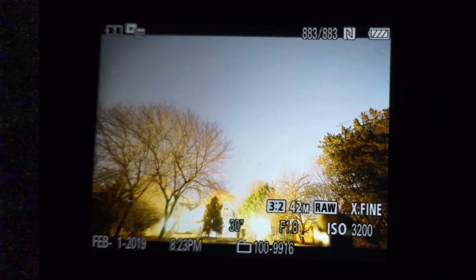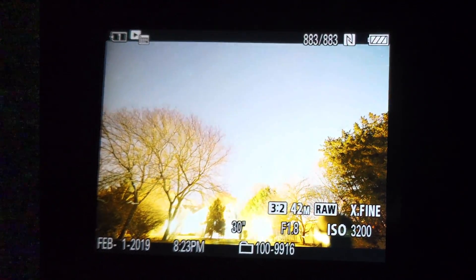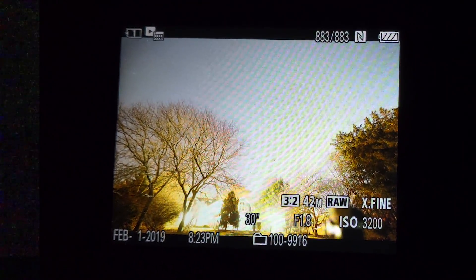Now I'm taking a 30-second test shot so I can verify the exposure and make sure everything's in focus. If it's too bright, use a lower ISO like ISO 1600. If it's too dark and you can't see the stars, use a higher ISO like ISO 6400.